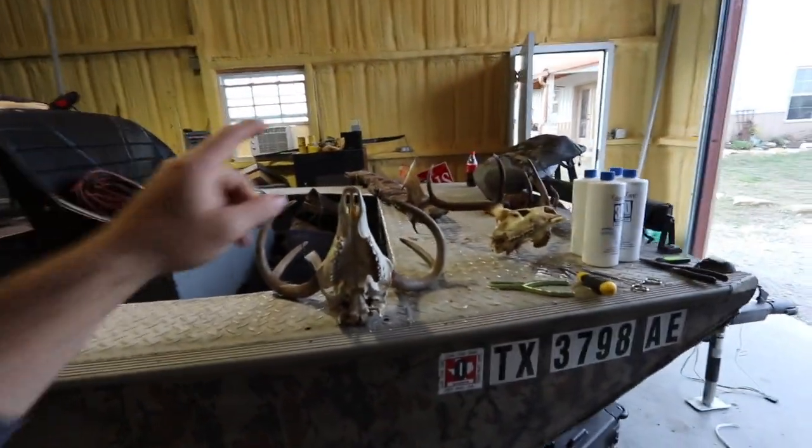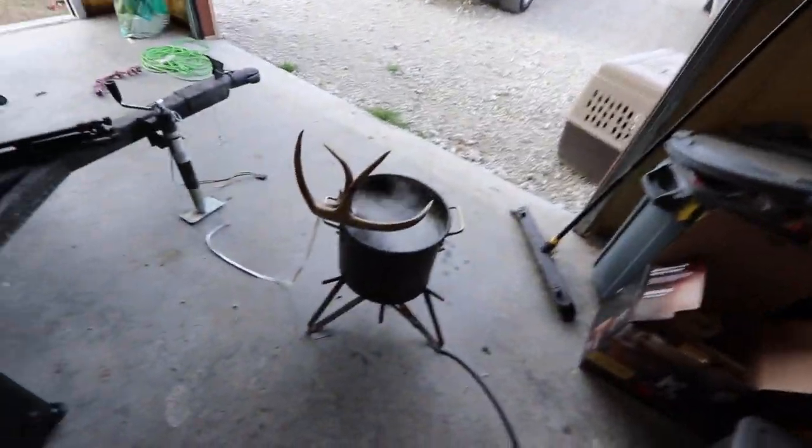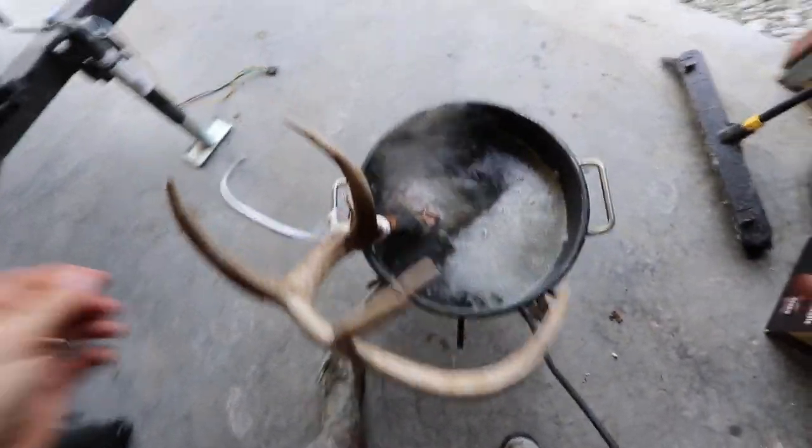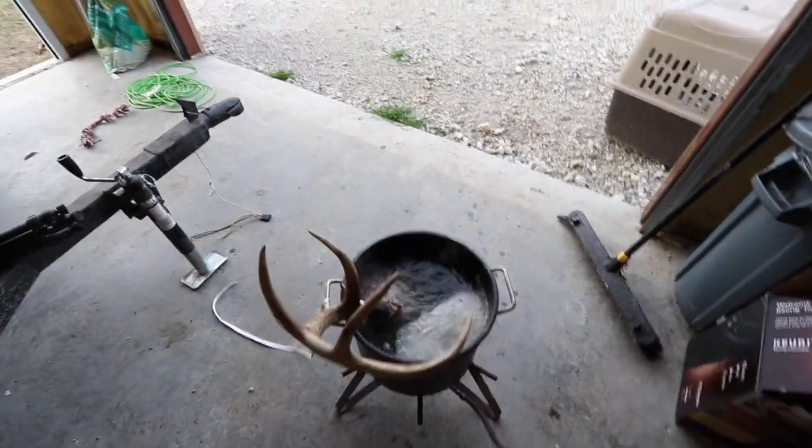What's up everybody, it's time to boil some heads. A lot of you requested that I do the European mount video. I already boiled and pressure washed the fallow deer and my wife's buck, and I got the one-horned buck in the pot right now. I had to tie it up because the whole horn was going down into the pot.